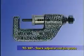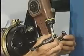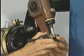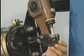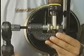The TG397 slack adjuster rod pin press works on all automatic type slack adjuster rod pins. Similar to the TG393 brake clevis pin press, the spring-loaded plunger on the TG397 positions itself automatically over the brake clevis adjuster rod pin.